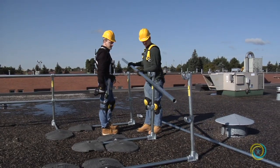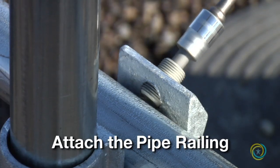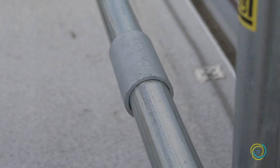Once the uprights are in place, the pipe can be added to the unit. The pipe goes into the cup fitting and is secured with a set screw. Additional sections of pipe are secured with a pipe coupling.